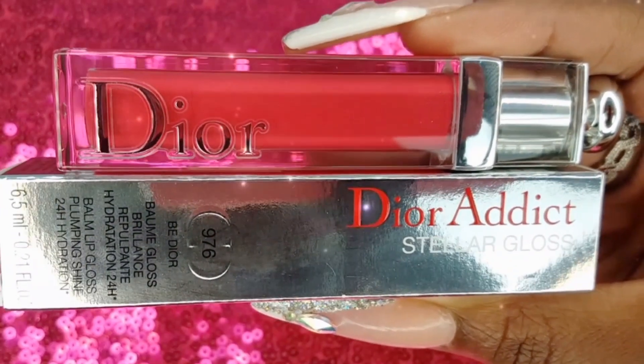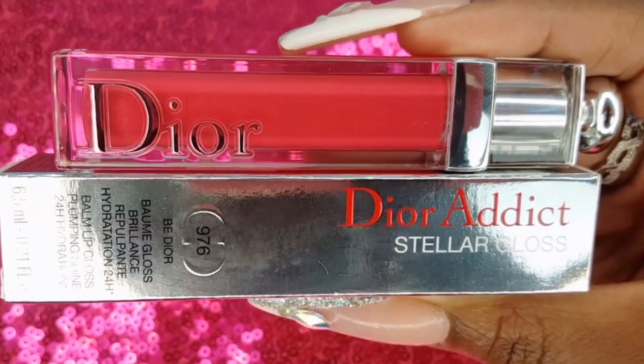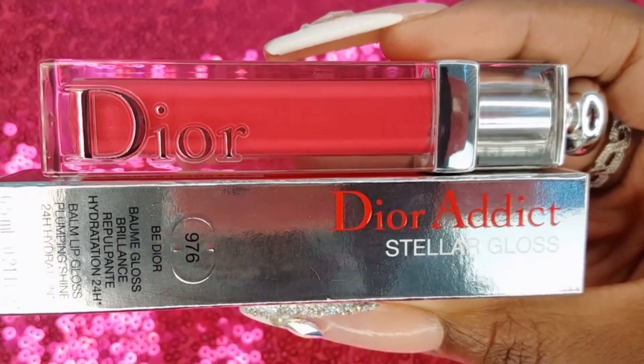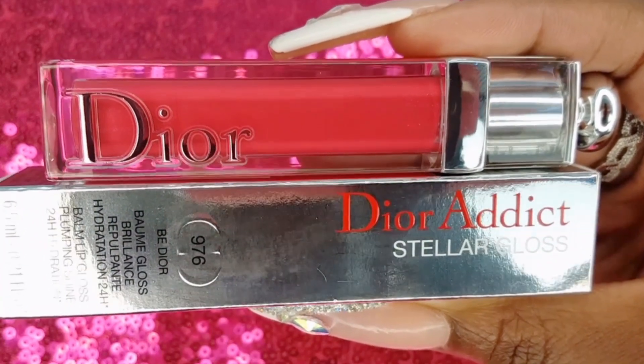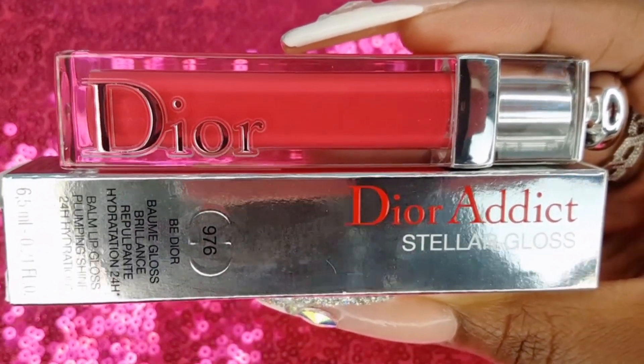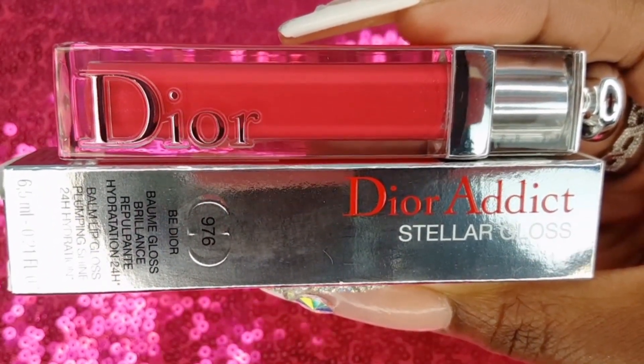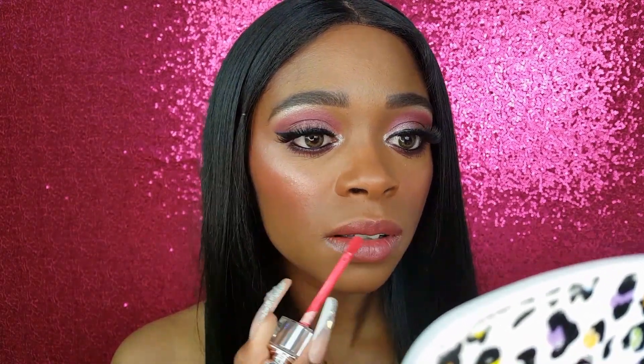The last item in my Sephora haul is my inspiration for this entire makeup look. It is the Dior Addict Stellar Gloss in shade 976 B Dior and it is $32. At the time of this recording, I went on Sephora's website and it is saying it's no longer available. I love this gloss — it's such a pretty hot pink color. It is thick but not sticky, the pigmentation is amazing, I love the applicator, and it is totally worth the $32 investment.